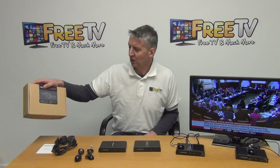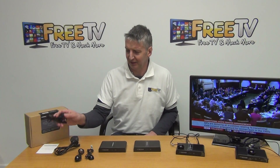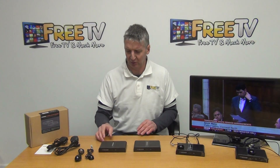In the outer box we have two power inputs, the leads, and IR sensors. Basically what we have is a transmitter unit and also a receiver unit.